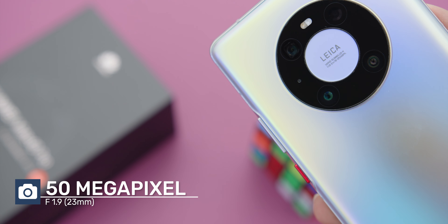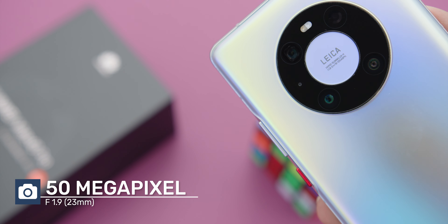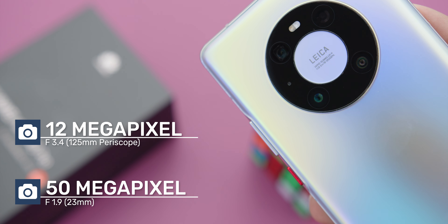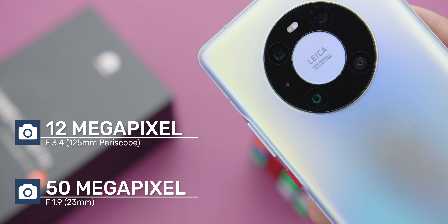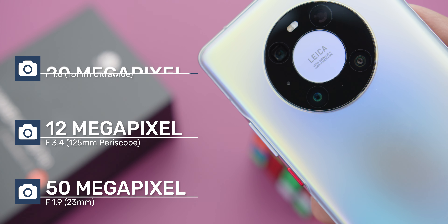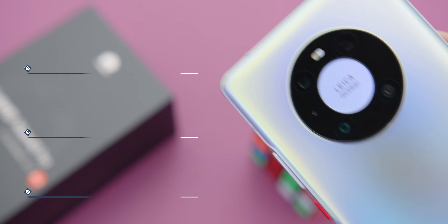Looking at the Huawei Mate 40 Pro, it comes with a 50MP f1.9 23mm wide lens, a 12MP f3.4 125mm periscope telephoto lens with 5x optical zoom, and a 20MP f1.8 18mm ultra-wide angle lens.